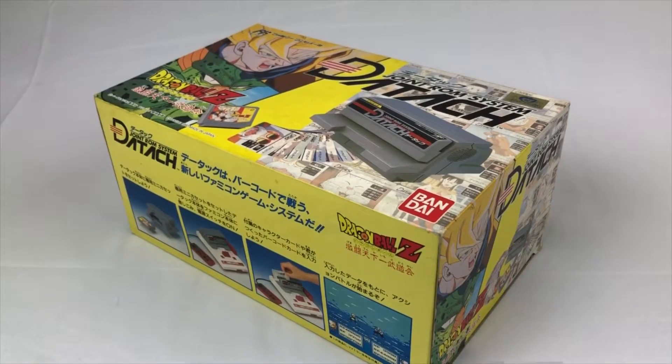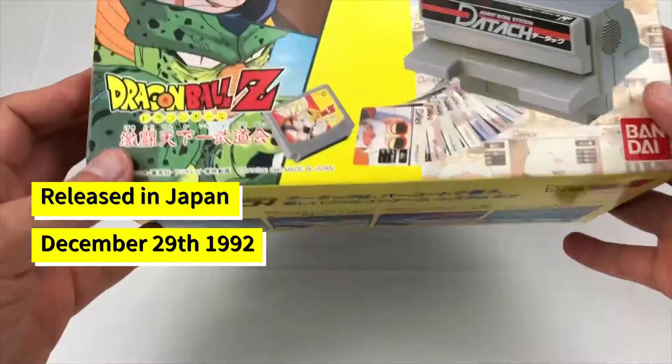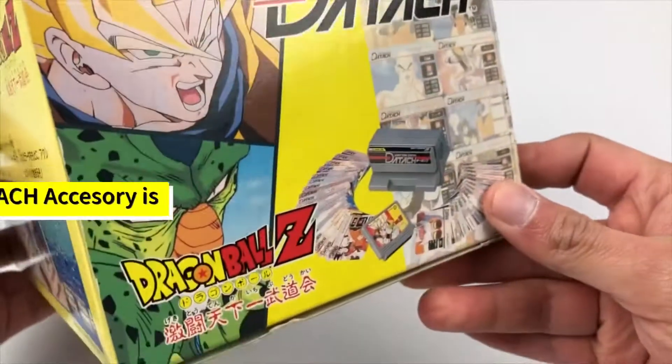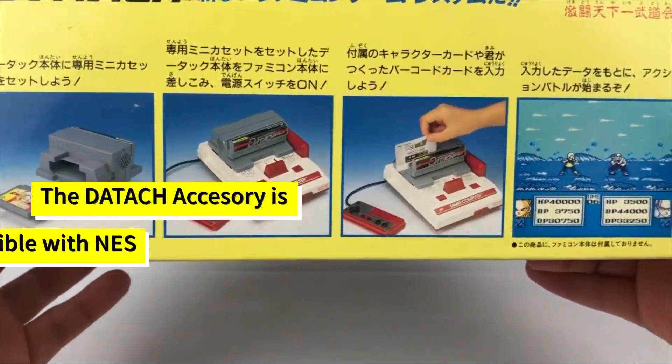Hey guys, this is the unboxing of the Daytouch ROM system, a 1992 Japanese exclusive accessory for the Famicom system, also compatible with the NES of both versions, but more about that in a second.